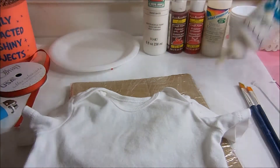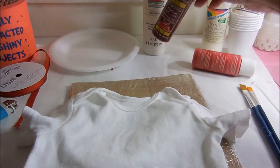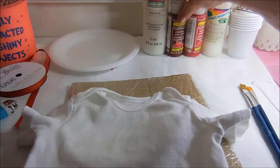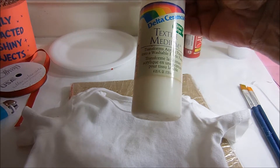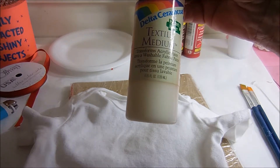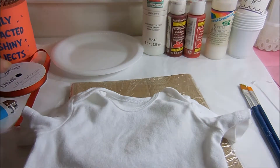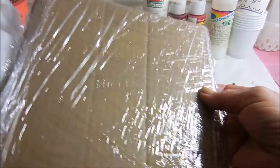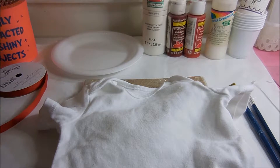What you'll need is some OK to Wash It, two shades of paint — I used Cardinal Crimson and Maroon — some white paint, and Textile Medium. I love this stuff; it will turn any acrylic paint into fabric paint, and the colors available in acrylic paint are a lot more broad than regular fabric paint. You'll need something to mix the paints, some flat paint brushes, some cardboard that's just a little bit wider than the onesie covered in plastic wrap, some grosgrain ribbon, and a lighter.